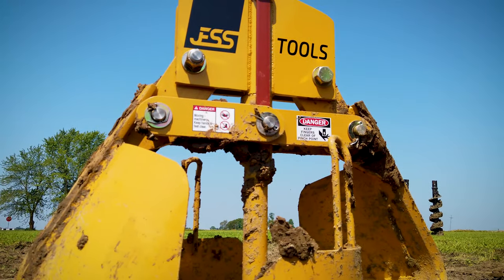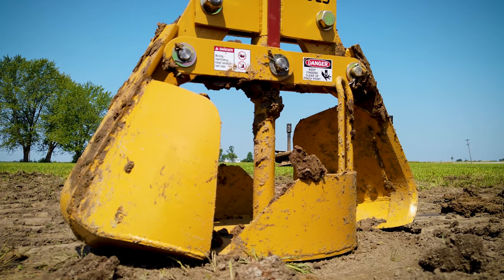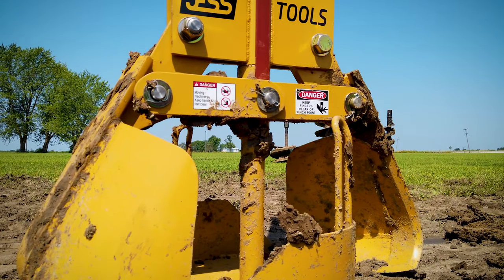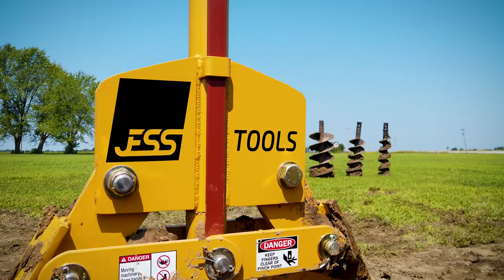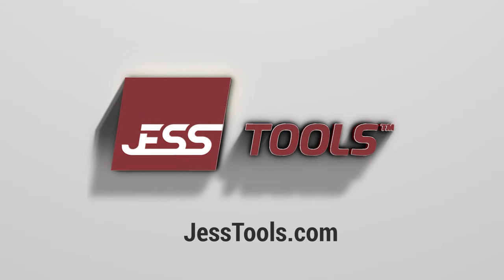The Jest Tools belling auger is really the only skid steer attachment that sheds soil easily and saves you hours and hours of time compared to hand digging. Give us a call or check us out at jesttools.com — we'd love to help you.